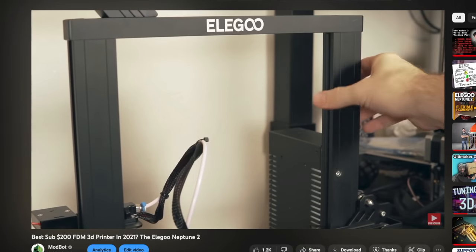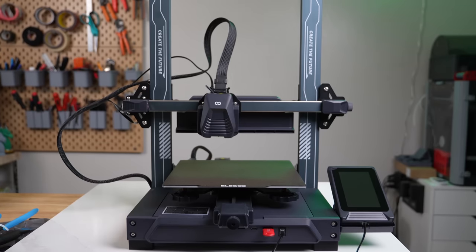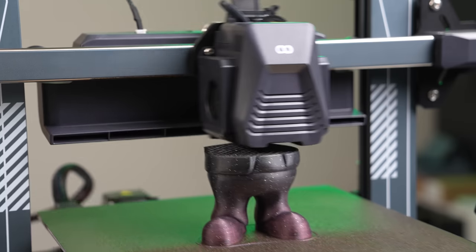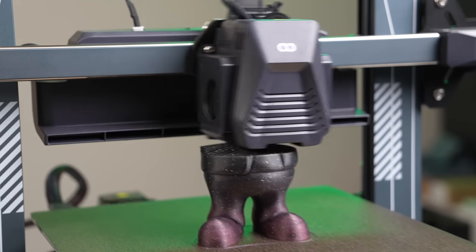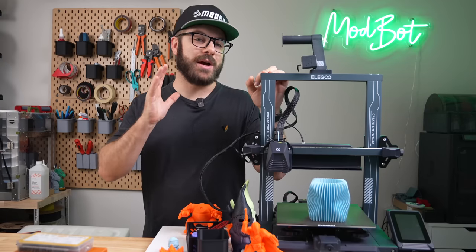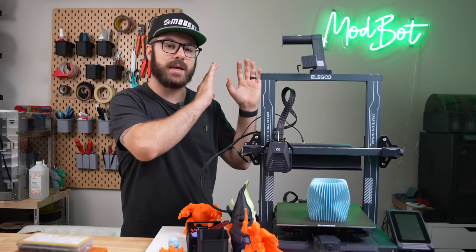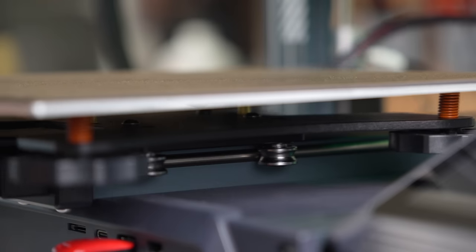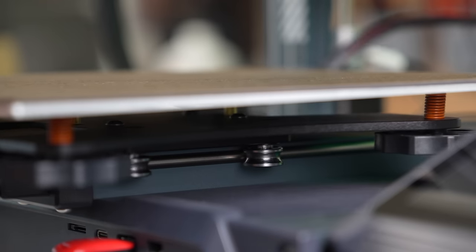In early 2021, we looked at the Neptune 2, and a few months ago, Elegoo released the latest in the family, the Neptune 4 and 4 Pro, bringing with it some serious upgrades. Shortly after, Elegoo reached out asking if I was interested in testing out the Neptune 4 Pro. After skipping the Neptune 3 and seeing what this printer offered for $299, I agreed.